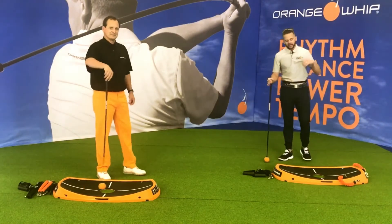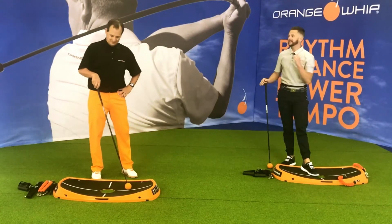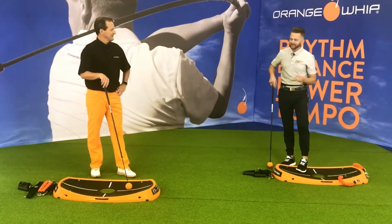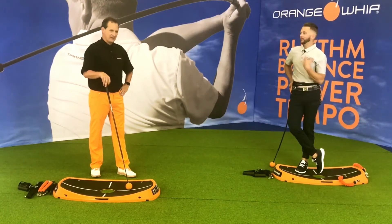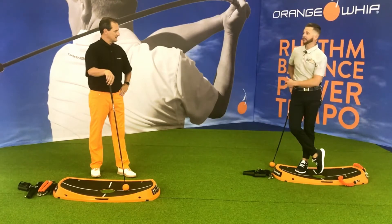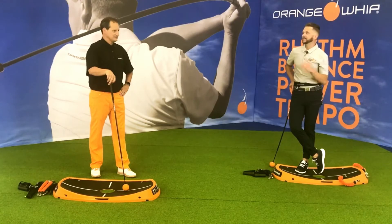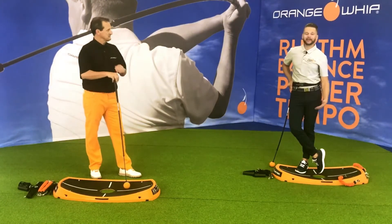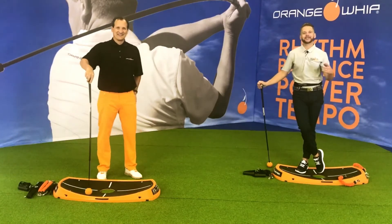That was 30 swings. Part two of the distance duo is coming next where we're going to take these same movements and have some fun hearing that light speed go really fast. We're creating these feels, practicing and training at the same time. We're breathing a little hard — our bodies are getting better, our swings are getting better — and we're able to then grab a club and just swing it. I'm ready to hit balls. See you in the next video. Great job.